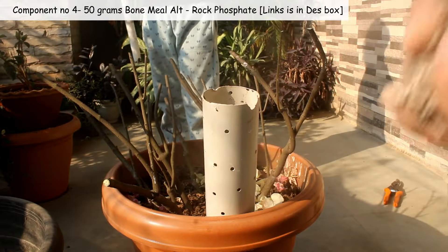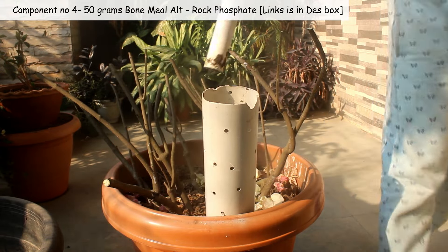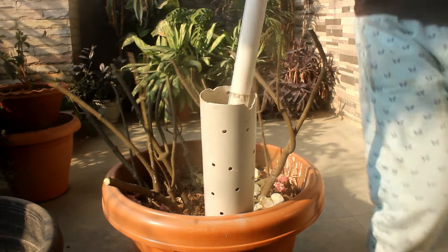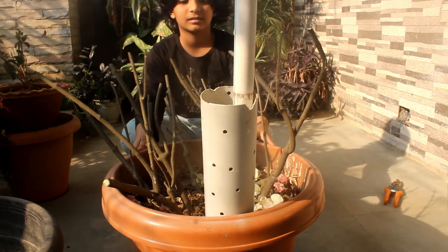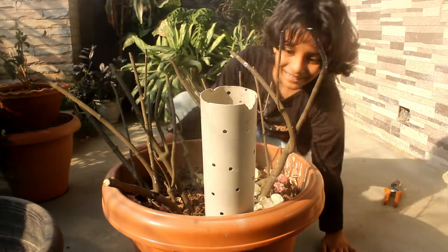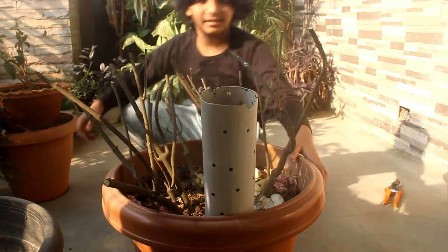Fourth component: around 50 grams of bone meal, and instead of this you can use rock phosphate. Please note — this is important: in case you are using a smaller pot like 8 to 10 inches, please avoid using higher than 15 grams of mustard cake powder and 25 to 30 grams of bone meal.